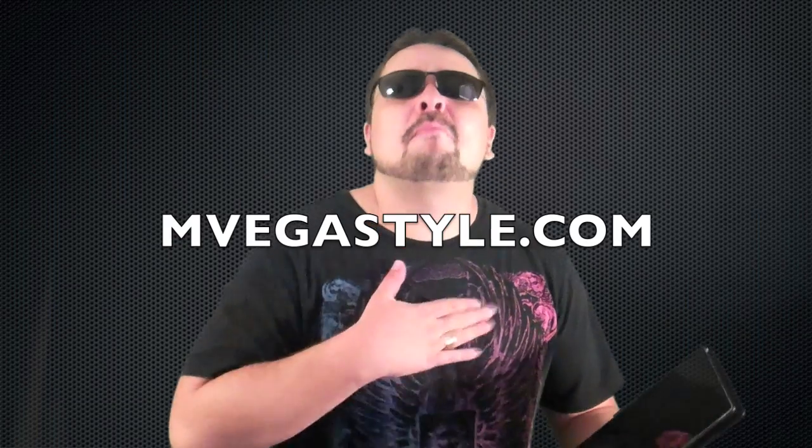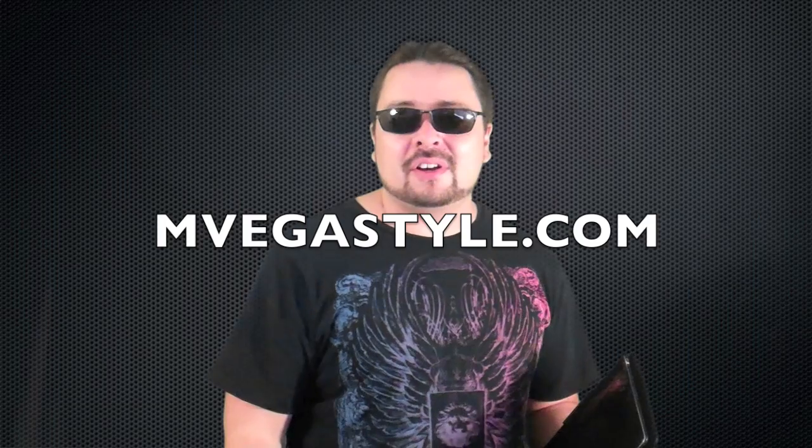It's worth it. So that's it. Now that you've done that, go to InvegasStyle.com, my website, and check out the Apple Help there.